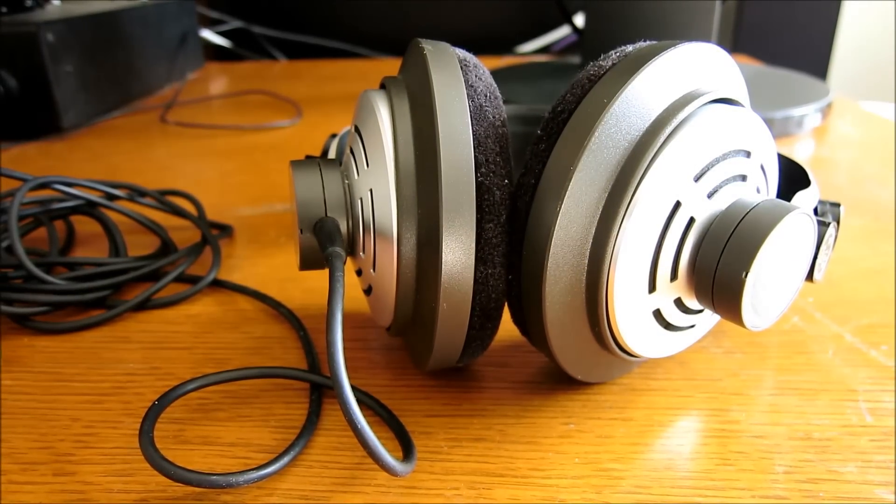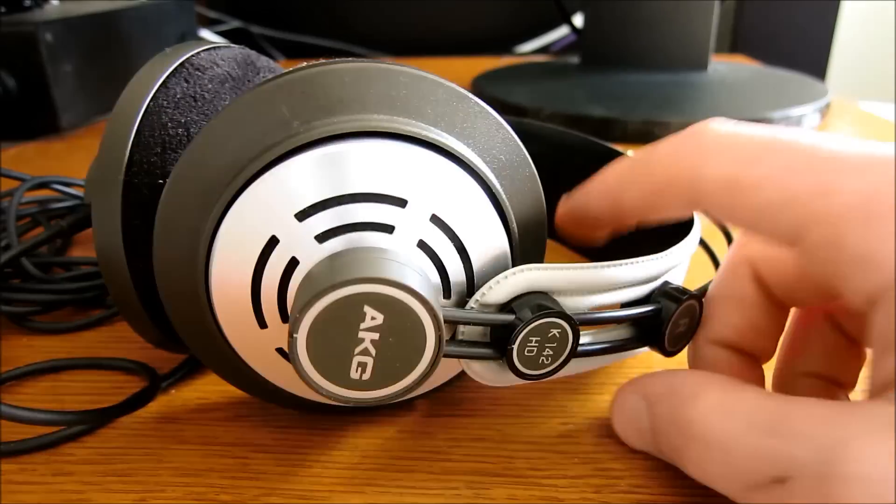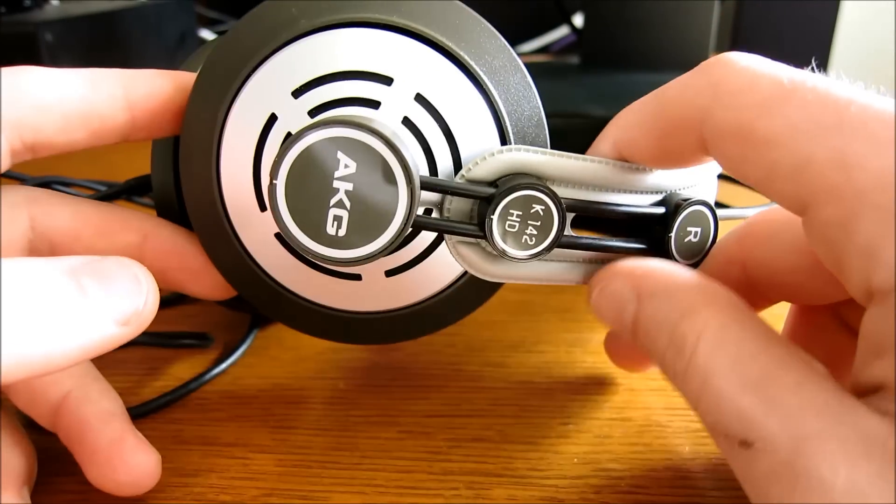That's going to be it. I can't think of anything else to say for now. That was the AKG K142 High Definition Headphones.